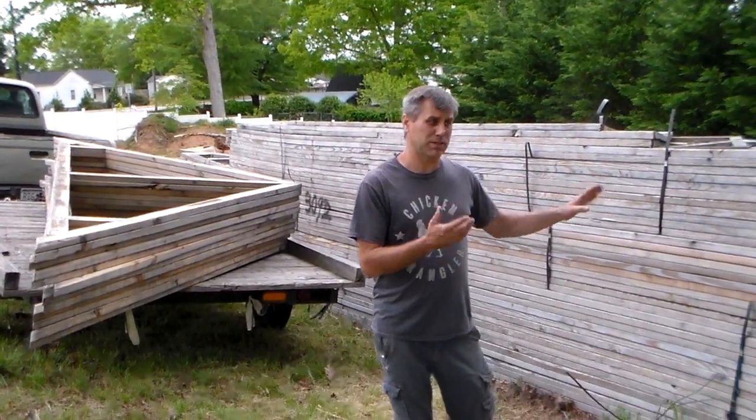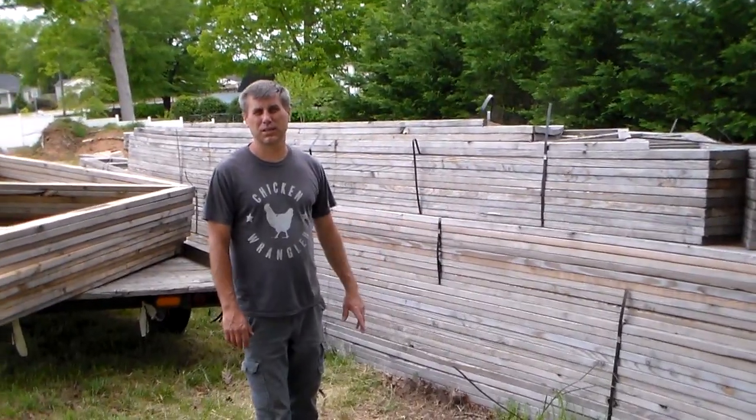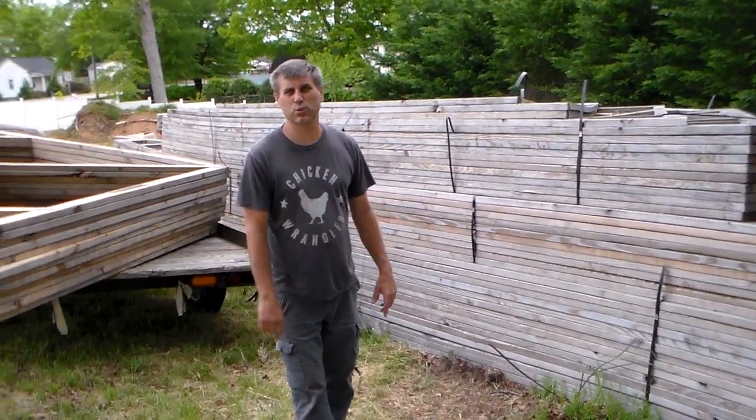We've got a lot of work ahead — it's probably going to take us a couple days, maybe three, to take all this apart, get it home, stack it, and cover it up. Keep your eyes open for these awesome deals. A lot of projects are going to be made from this wood. Thanks for watching.